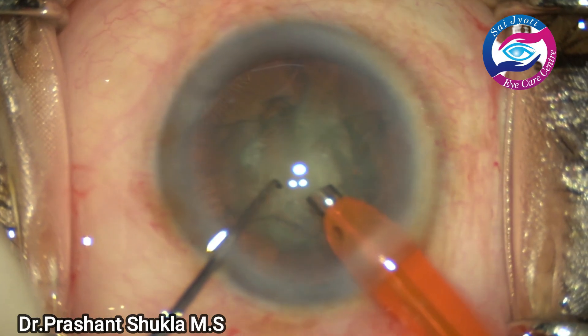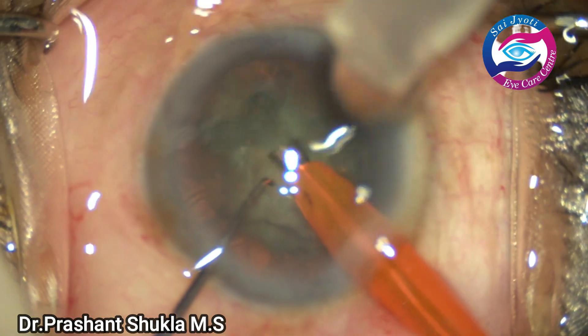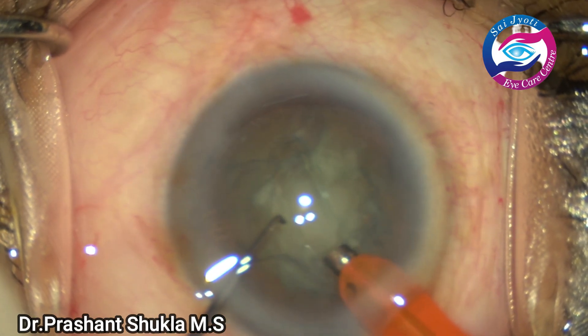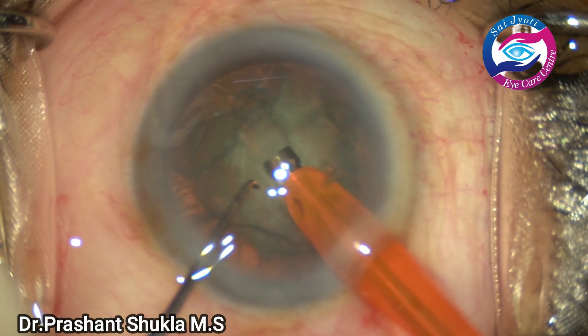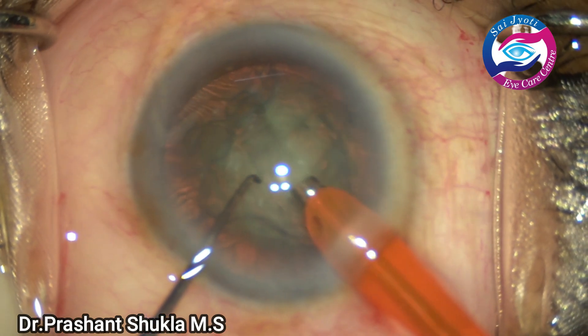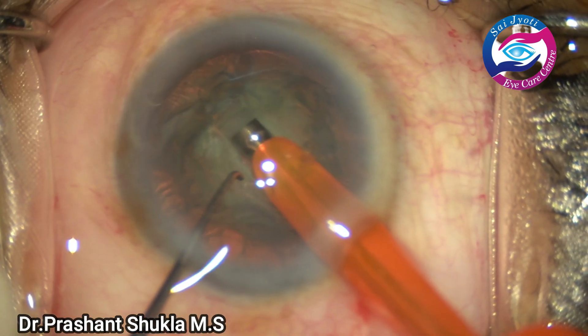This is one of the very few cases I have done using APASOBI's Galaxy ProOrbit phacoemulsification system. I'm going really slow and I'm going to demonstrate the classical stop-and-chop phacoemulsification technique.